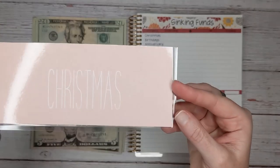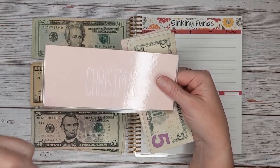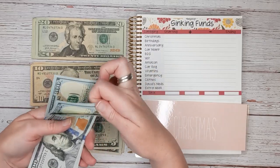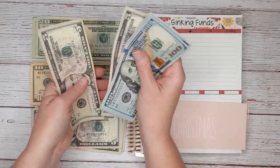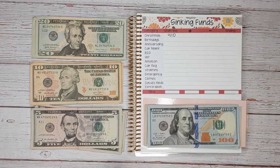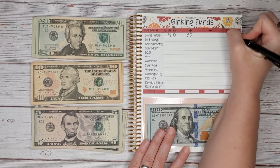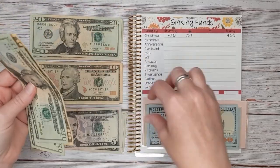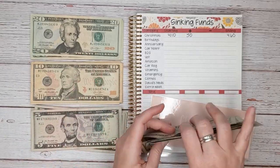Our first category is Christmas. By the way, these envelopes are also available in my Etsy shop — I have three different kinds: neutrals, clear, and pattern envelopes. I like to count how much I have to start with and write that down; I'm usually more accurate that way. So we currently have $4.10 in our Christmas envelope, and today we are going to add $50 — so we will have a new total of $460. I like to put the bills in order from smallest to biggest; it makes counting a lot easier.